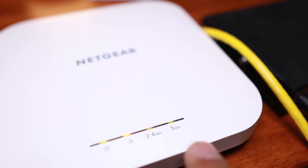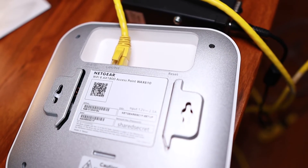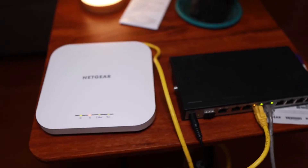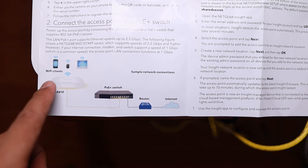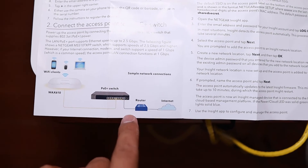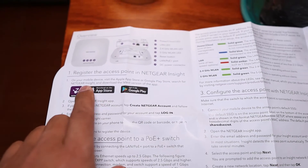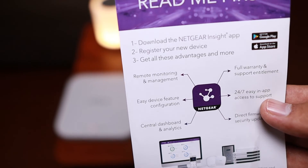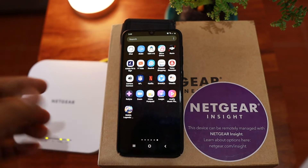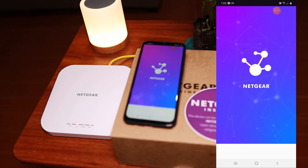The 2.4 and 5 GHz bands are up and running but no one is connected yet. Take note of the QR code at the back because we are going to use that to connect to this device. We followed the diagram in the manual: you have your access point, the POE switch, and the router connected to the internet. The second thing you need to do is download the Netgear app — that's what I told you before, 'read me later.' If you've done that already, you should have been able to install the Netgear app; just open it and let's start the configuration.